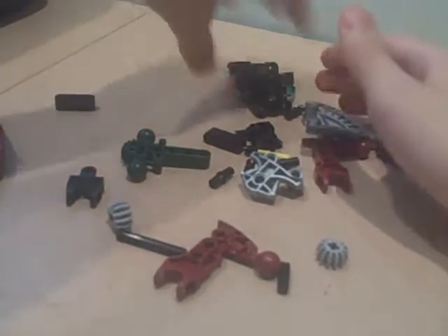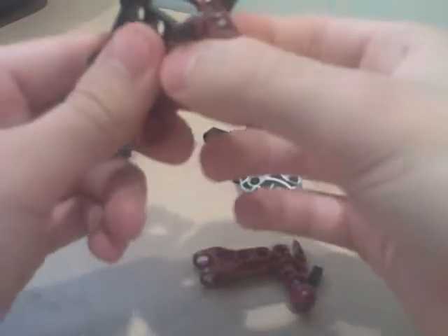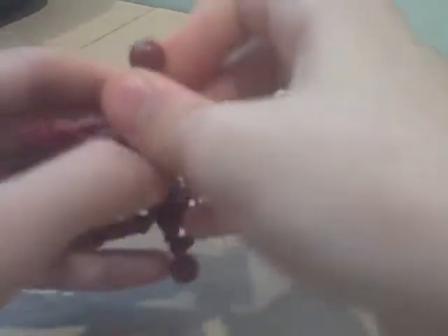Now for the body, which is the hard part. You're going to need a black Hortica body. Now in like a 4-plus rod, stick like two small gears through, and then use like these red Matoran arms, or actually Vultrazz's.